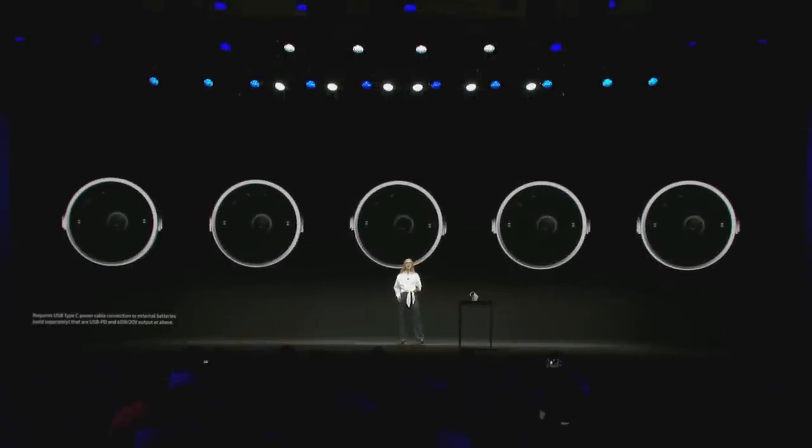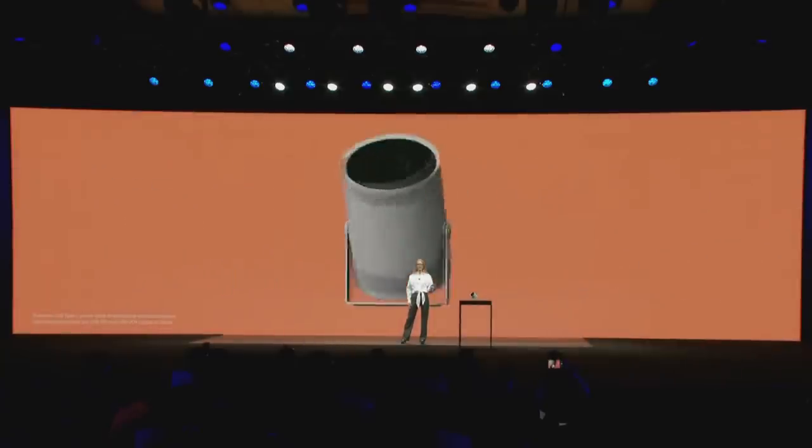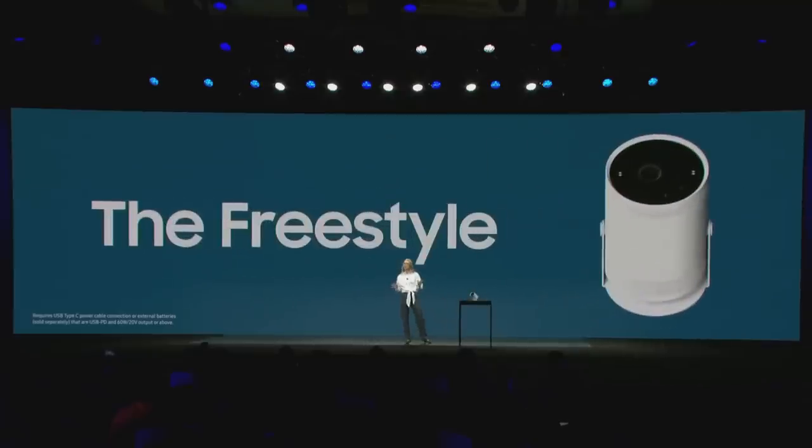Samsung's new portable screen, the Freestyle, is perfect. It gives you a cinema-like experience no matter where you are. The design is really sleek and it weighs less than two pounds, so it's super easy to pack in a bag. Because it has a 180-degree cradle stand and adjusts the screen automatically, you really can set it up anywhere.